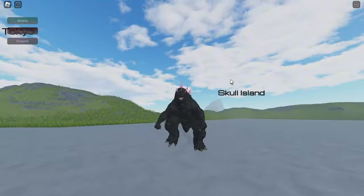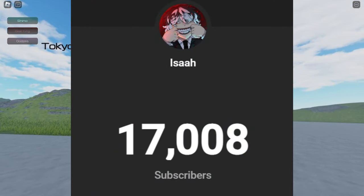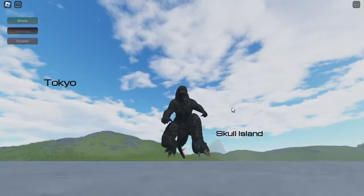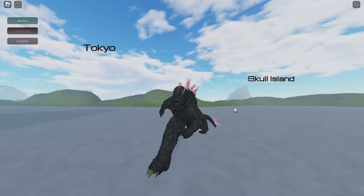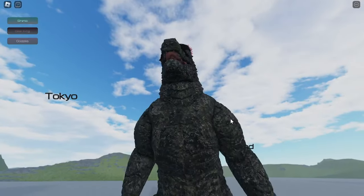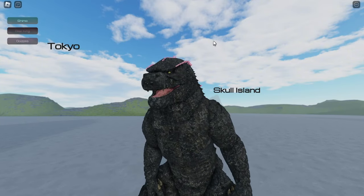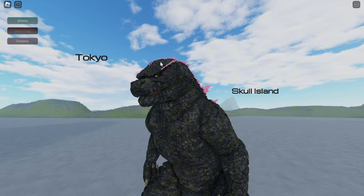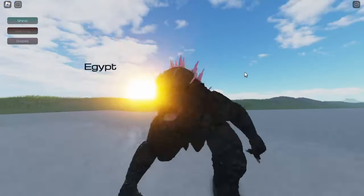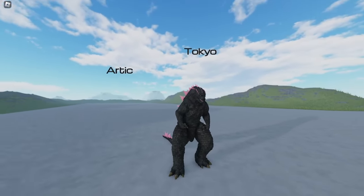Thank you guys for subscribing. I already reached 17K and it's been a journey. I hope you guys subscribe more so I can reach 100K and give away some Robux. At 25K I am giving away a Godzilla toy — you guys are gonna freak out, so wait for me to show you what it is.